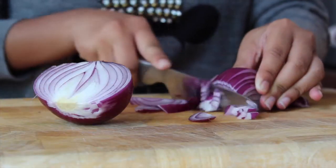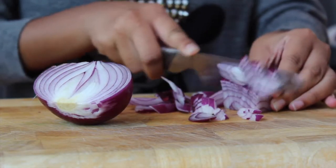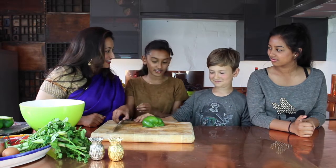Rocco, I'm not going to trust you using the knife, so I'm going to chop the onion. That's good. And we need some diced pepper. Oh Rocco, it's okay, I'll use the knife Rocco.